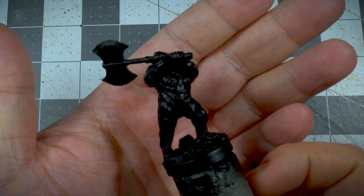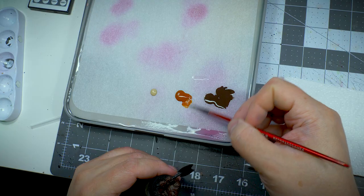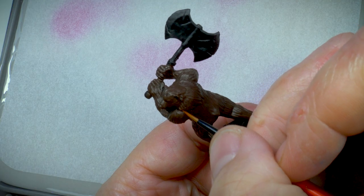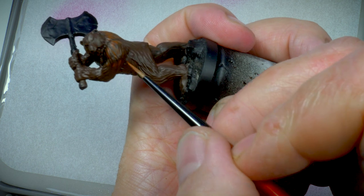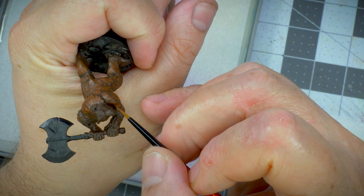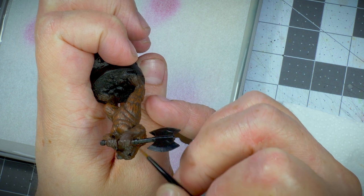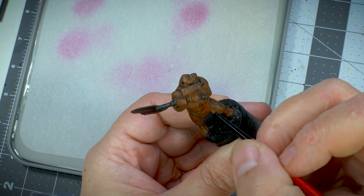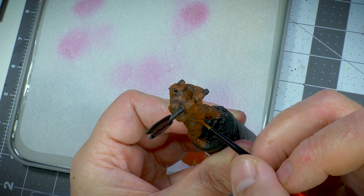I primed the miniature in complete black because I wanted to build up the colors from the base. I added Umbral Umber, Bloodstone, and Jackbone to my wet palette — all from P3 Privateer Press. The first base coat was done with Umbral Umber. Once dry, I started highlighting with Bloodstone. Instead of just doing a dry brush, I'm actually painting in the highlights, following the texture and flow of the fur as closely as possible while avoiding the deepest recesses. I did about two or three layers of this because acrylic paints are semi-transparent, and doing multiple coats created a bit more depth into the fur of the Werebear.